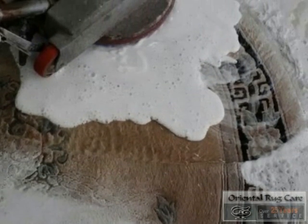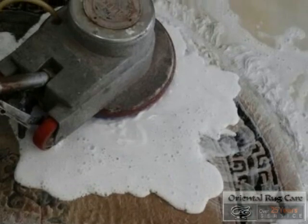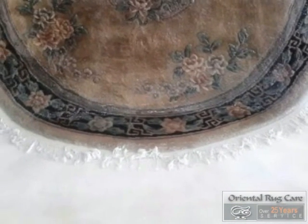Here we are washing the front side. We flip it over and wash the back side, and we use a lot of water to flush out the soap, then we neutralize it, and then we put it through our wringer.